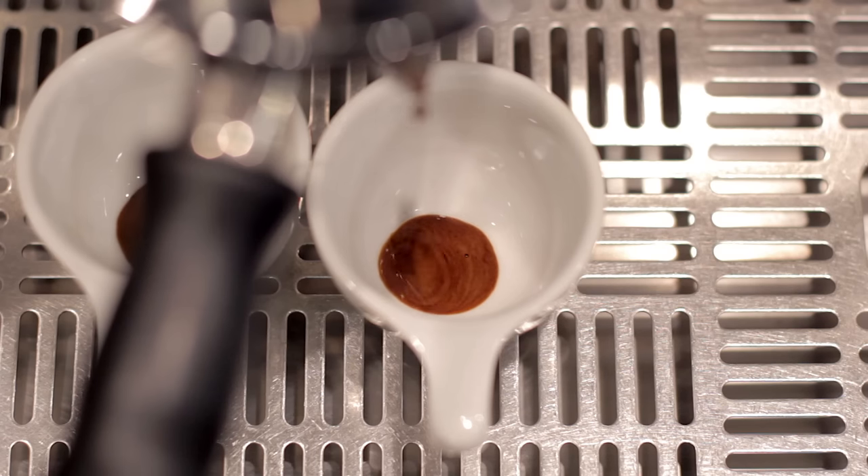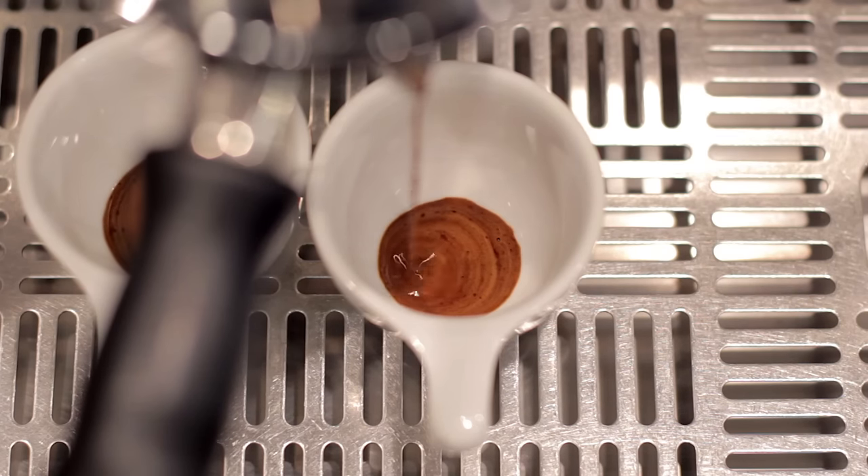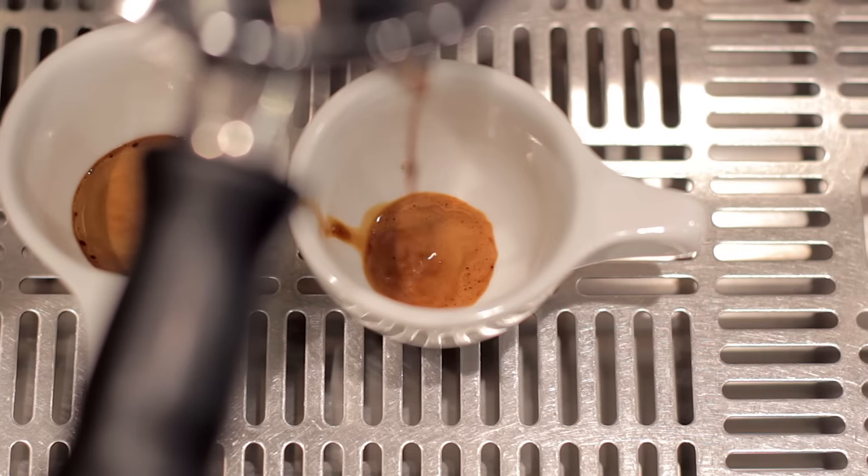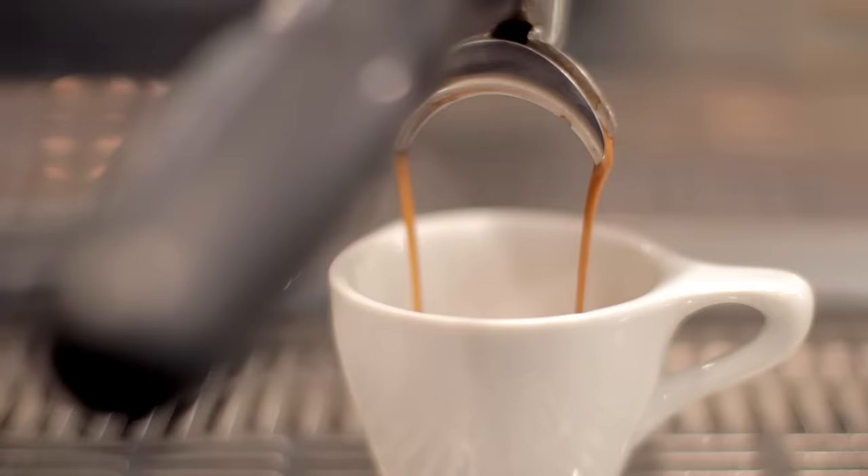This exercise also helps illustrate the importance of timeframe when you're brewing espresso. Each cup is only five seconds apart, but they taste radically different. So even if you have a little bit of a timeframe window built into your espresso recipe — let's say 25 to 30 seconds — it keys the trainee into the idea that small changes in extraction time can dramatically influence the taste of your espresso.